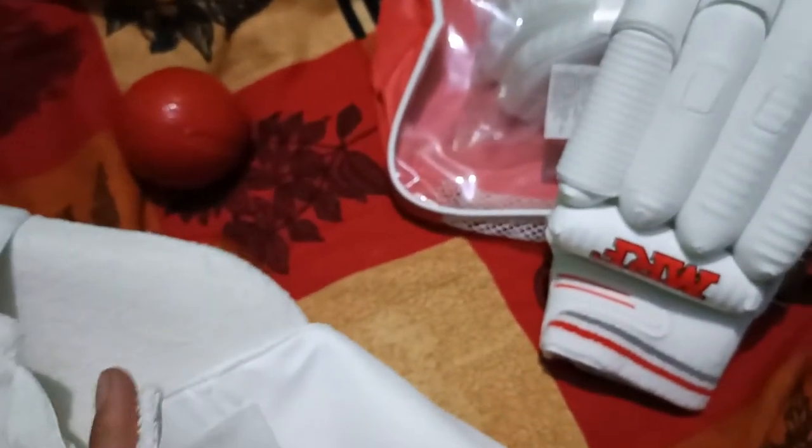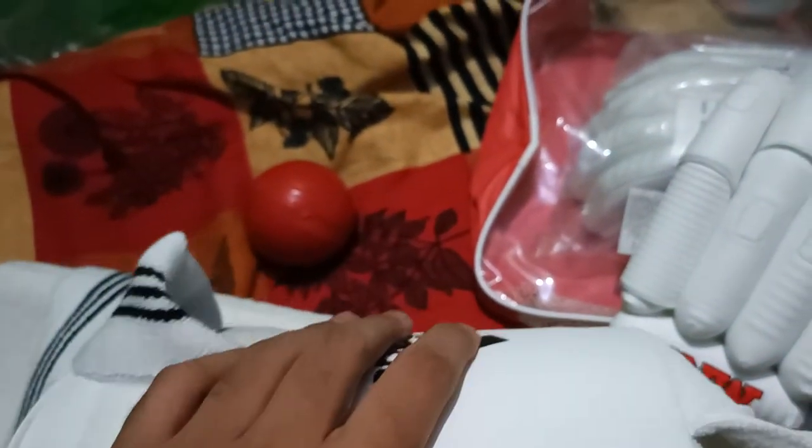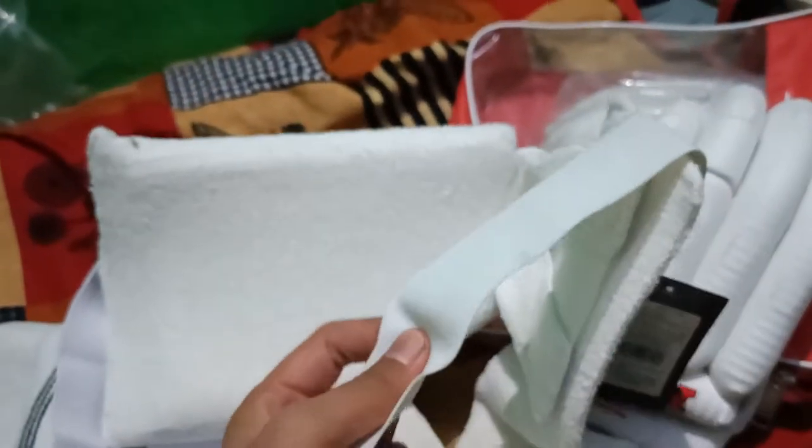Another thing we got is this, for safety purposes — it's the thigh pad, which will guard us from any direct hit on our legs. It's a pair. You can take it out like this. The cushioning is quite nice — this side is the hard side, to face the striking of the ball.